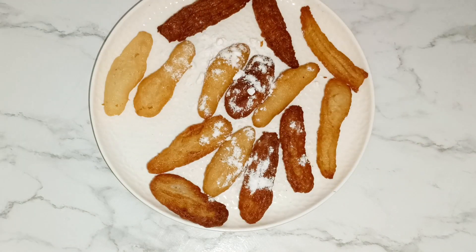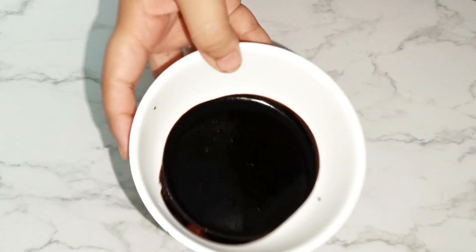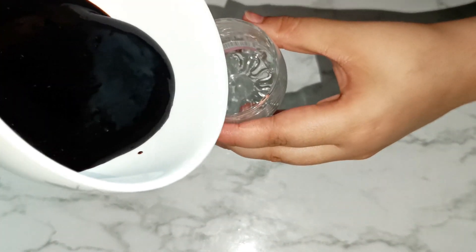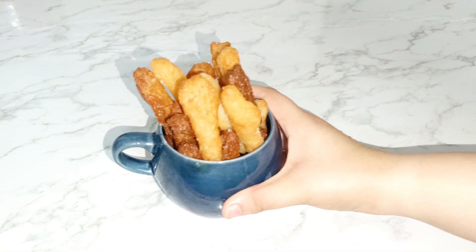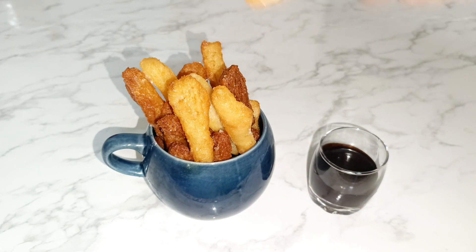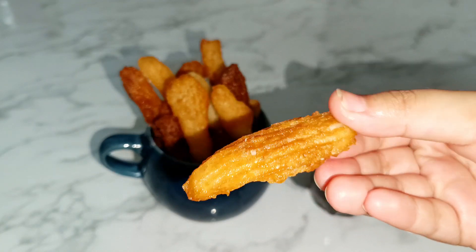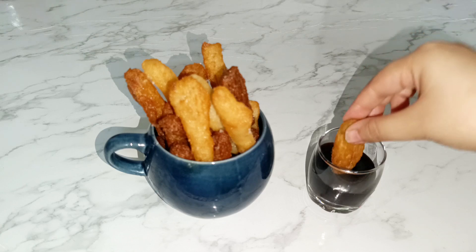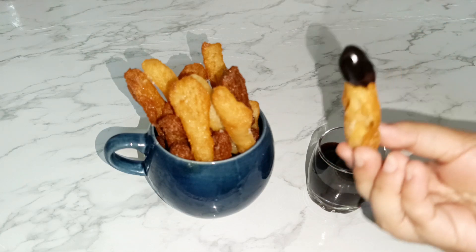Sprinkle caster sugar or powdered sugar onto your churros. You can serve them with melted chocolate, ganache, or chocolate sauce. I have used chocolate ganache here — it is very easy: just 4 tablespoons of dark or milk chocolate and 2 tablespoons of fresh cream, or you can use 2 tablespoons of milk instead.